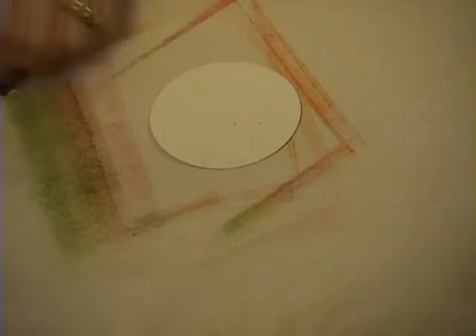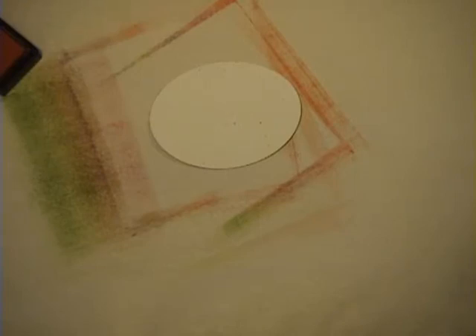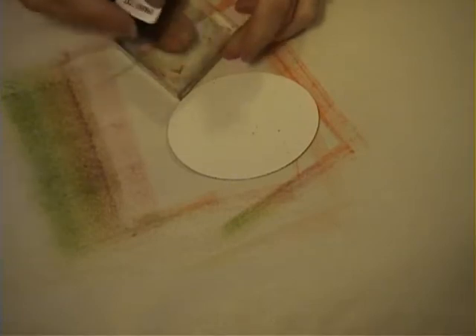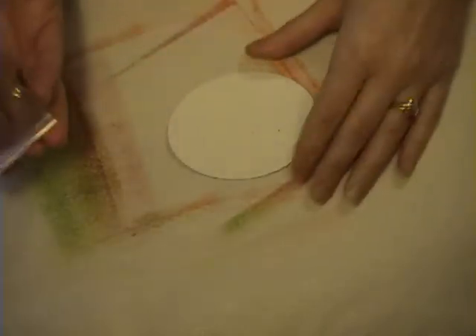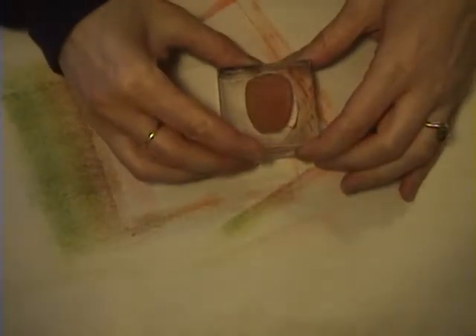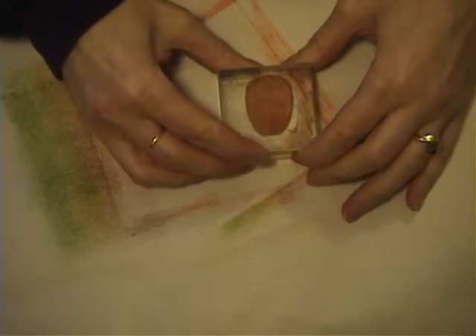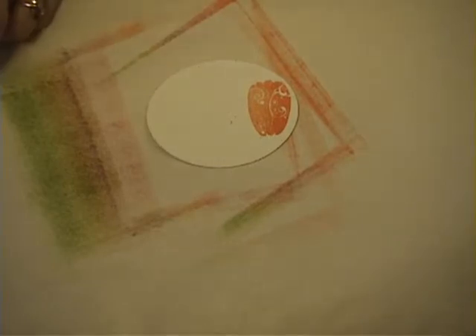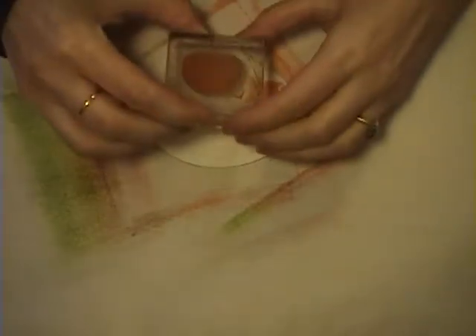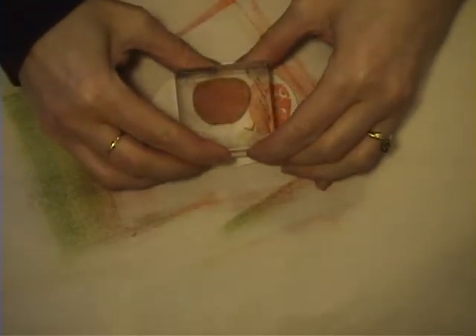I used my oval nestability die and cut out a circle. The next thing is to take some ink — I'm using the Orange Zest ink from Paper Tray, which is their new formula, more like a pigment ink. I'm going to ink up my stamp using the pumpkin stamps from the Fall Elegance stamp set, and stamp the large pumpkin on the far left side, then the shorter pumpkin right in the middle.